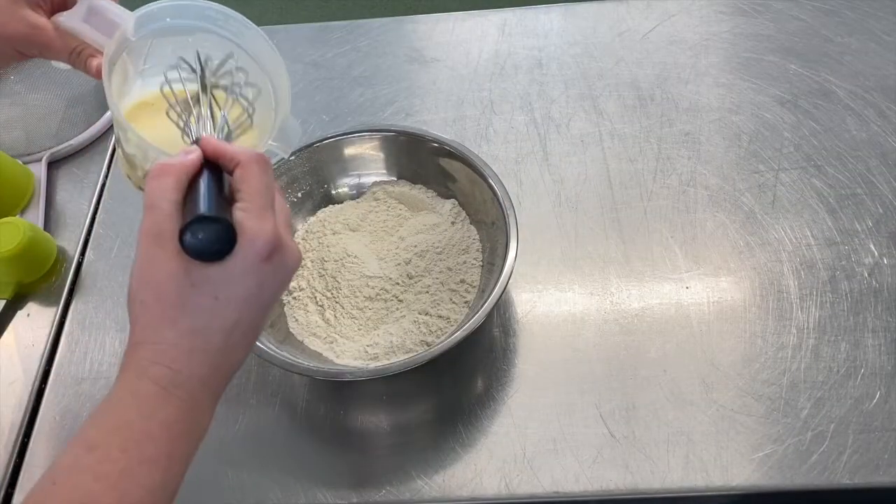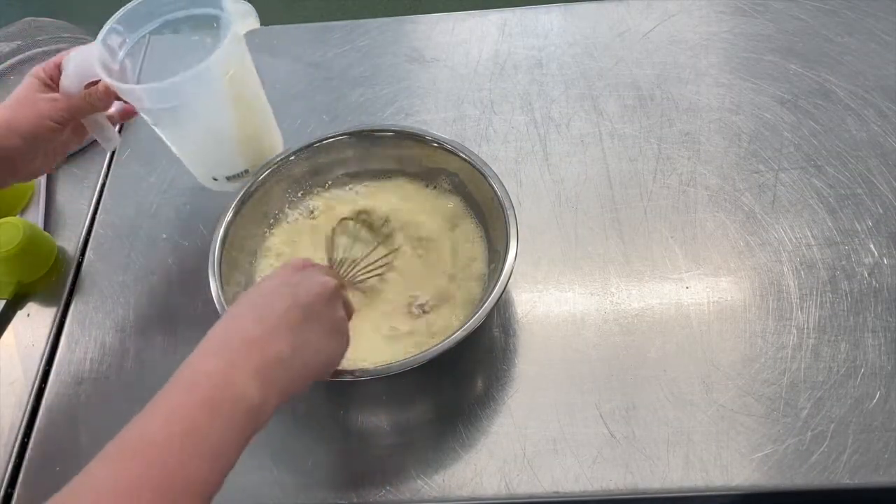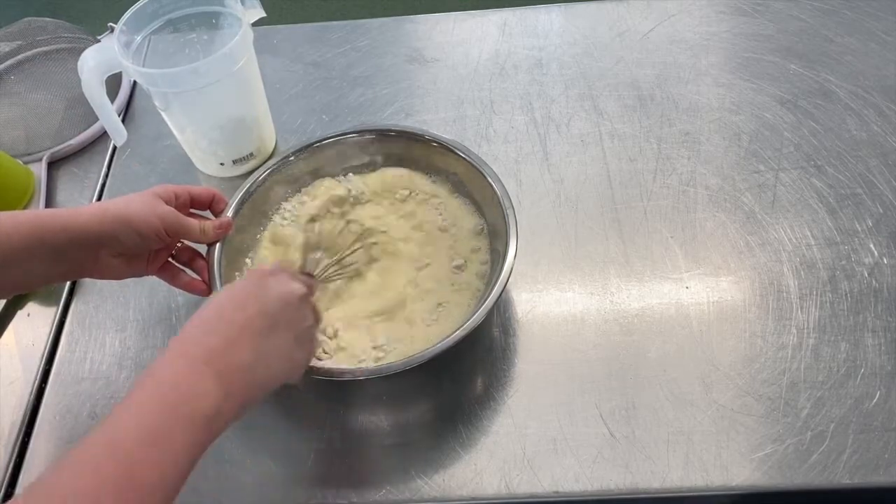Then you're going to add in your milk mixture and you're going to whisk it together until it's just combined and has no more lumps.